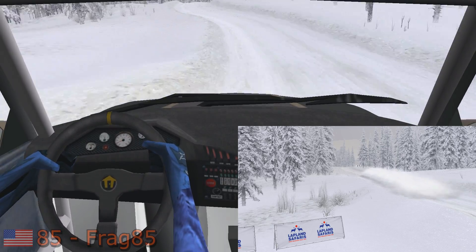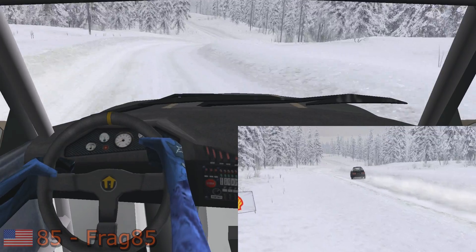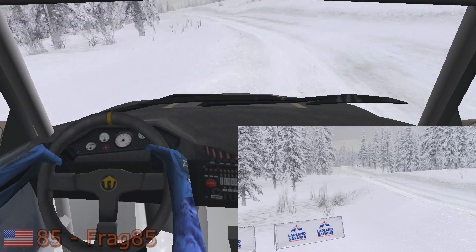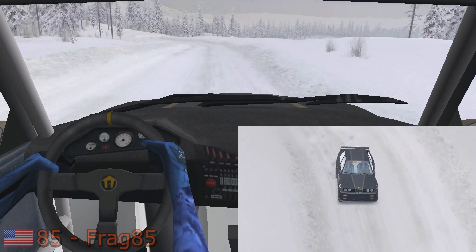Easy right over crest, 70. Easy right. Easy left, 50. Easy left into easy left. Easy right, 30. Easy left into fast right, 70.